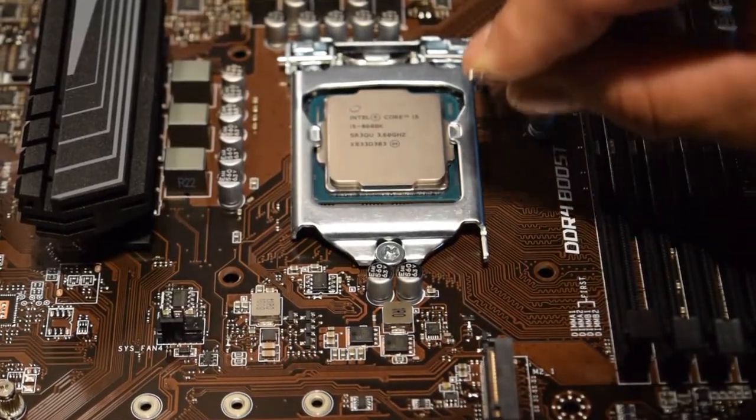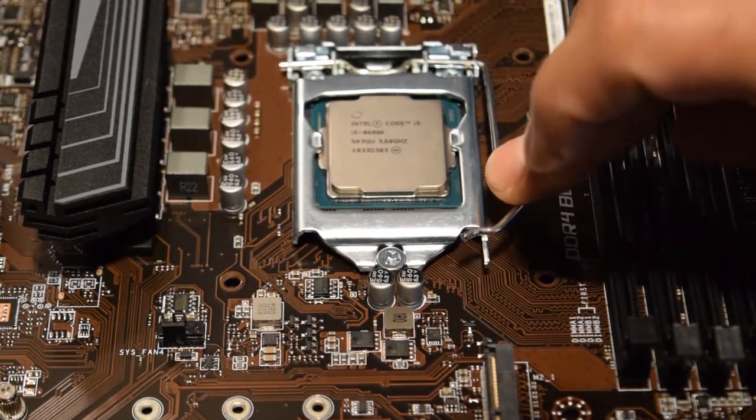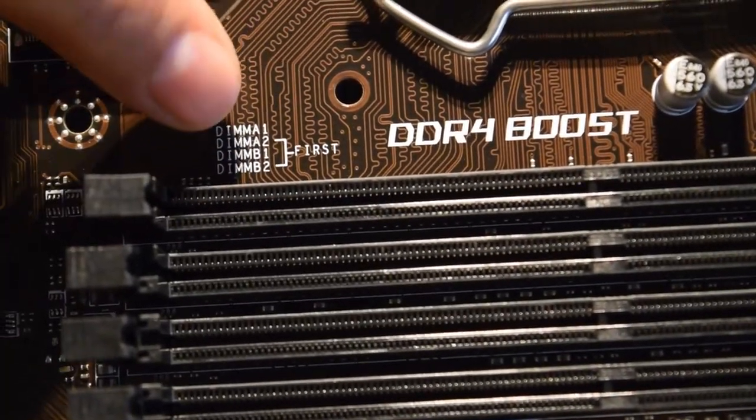It seems like it's really hard to push down but it's supposed to be like that - it really locks it in there. Just lock it in and put it back underneath, just like that.